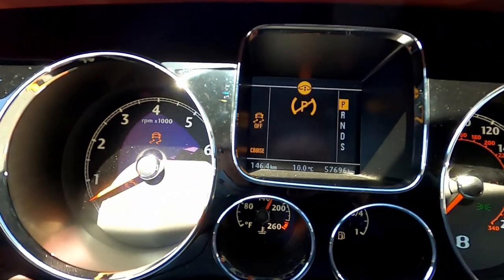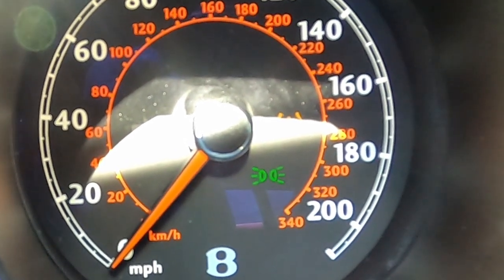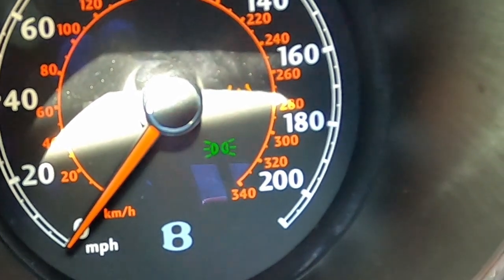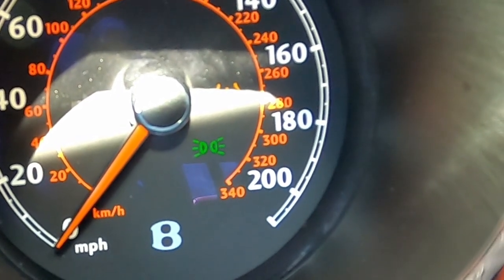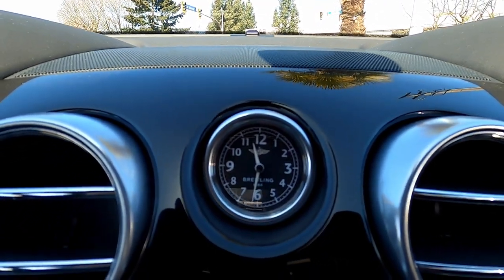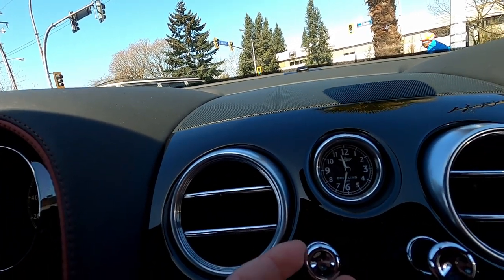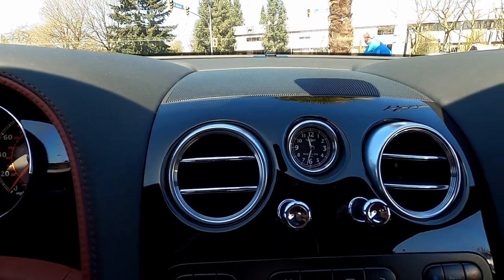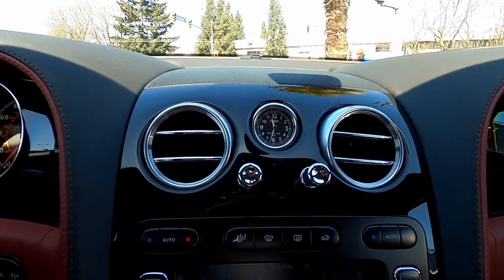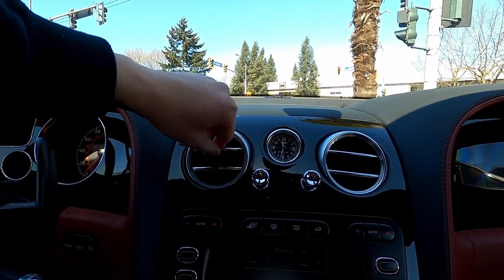Moving on to the gauges — pretty simple. I don't like how there's orange; that's just my preference. Of course you have the Bentley clock — pretty nice clock. And then these vents — oh wow, look at these vents! This design is so cool. I really like them; there's just something about them, maybe because it's a Bentley.